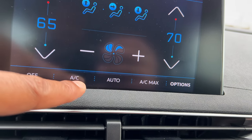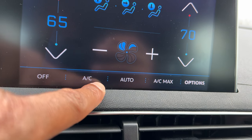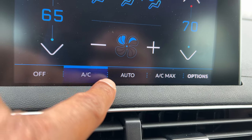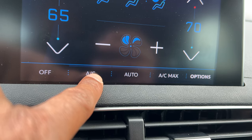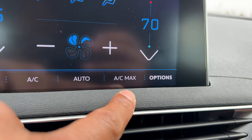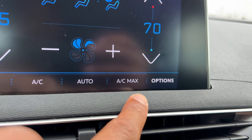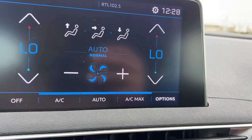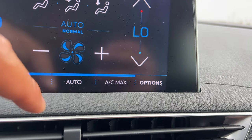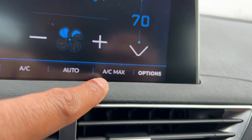To turn the air conditioning on, I'm just going to press the AC. The AC is selected right here — it has a bar that shows it's selected. Press it again and the bar goes away and the AC is off. You have an AC max which recirculates the air from within the vehicle, bringing you the ultimate cold air. Press that to get AC max blowing — it's blowing fast and it is cold. You can turn it off by simply pressing that.